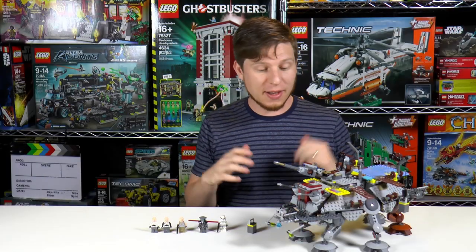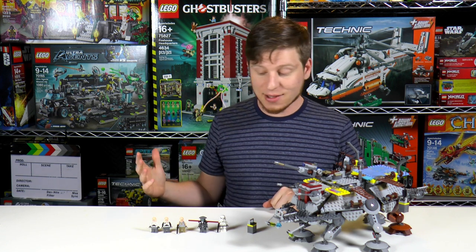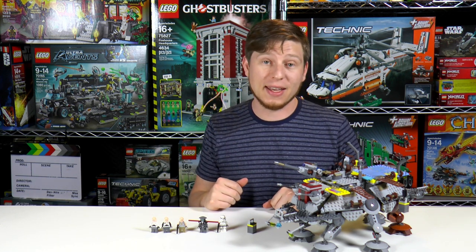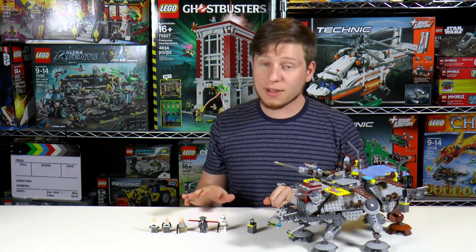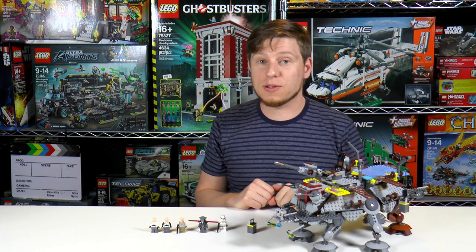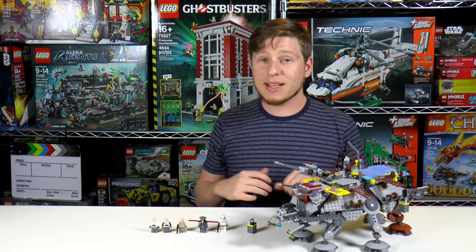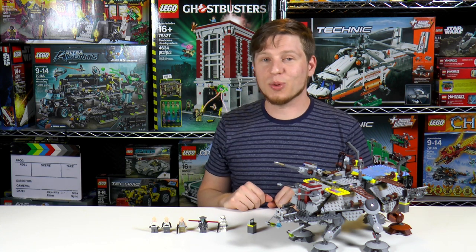Anyway, that wraps it up for this unbox and review episode. I hope you guys enjoyed it. I think this is an excellent set, and if you're a fan of the Star Wars Rebels show, this is a must-get. Also, if you haven't seen our Clone Trooper Collection video or our Sith Collection video — which we're going to be adding these figs to — you can check those out. If you click the little I button up in the corner you can get those videos there, or check for the links in the video description. As always guys, thanks for watching. If you did enjoy it, don't forget to leave a thumbs up, and we'll see you next time here on Brick Vault.